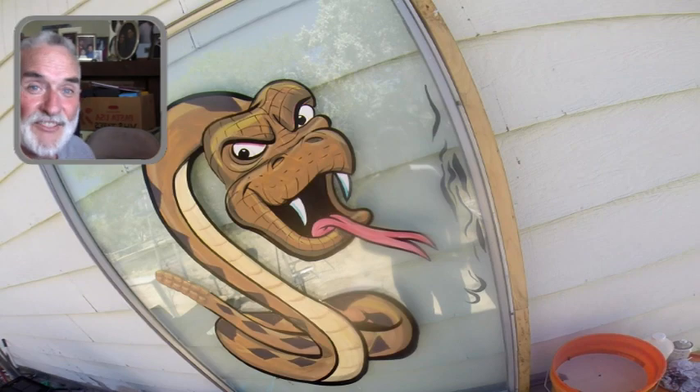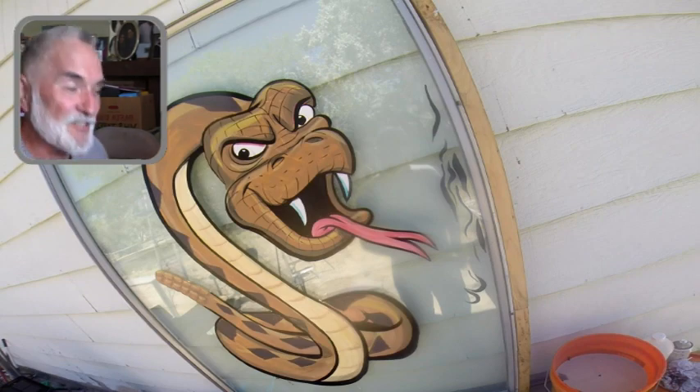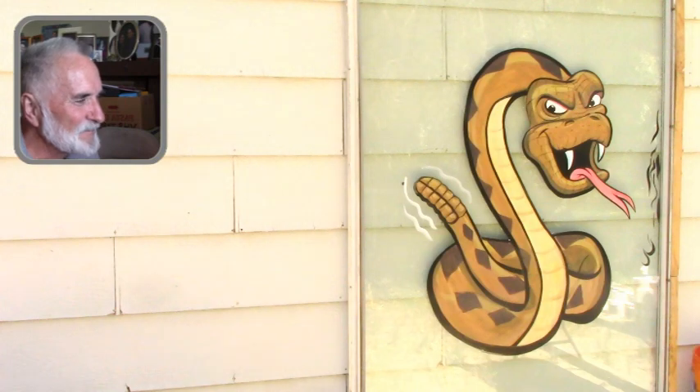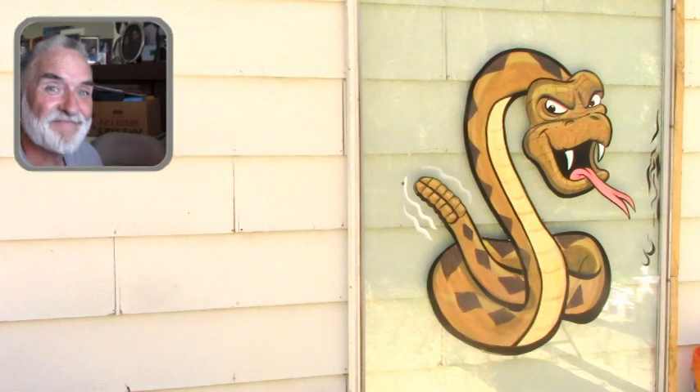Hey, thanks for watching. I appreciate you coming around and checking out my first lesson — my rattlesnake. I'll see you next time. Bye.